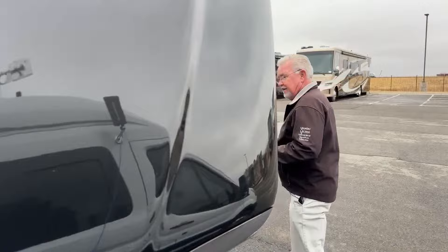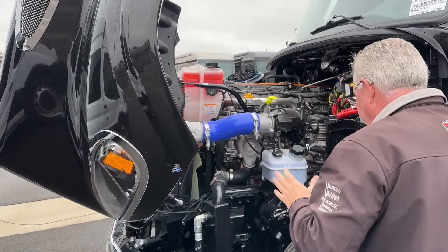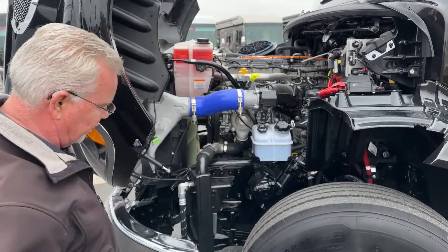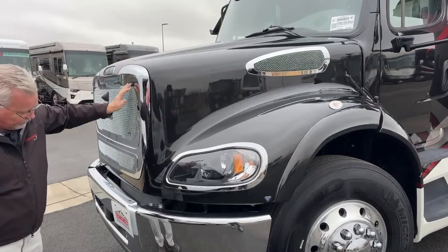Over here we've got our power steering fluid, coolant, oil dipstick, and oil fill — everything is just easy to get to. People that do maintenance themselves really appreciate that. Another thing I want to point out: the hood has a strut on it and you kind of have to help it down — it doesn't really fall by itself.